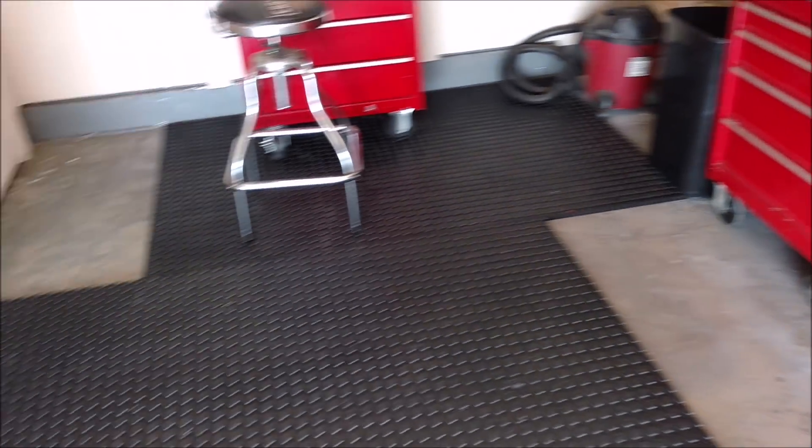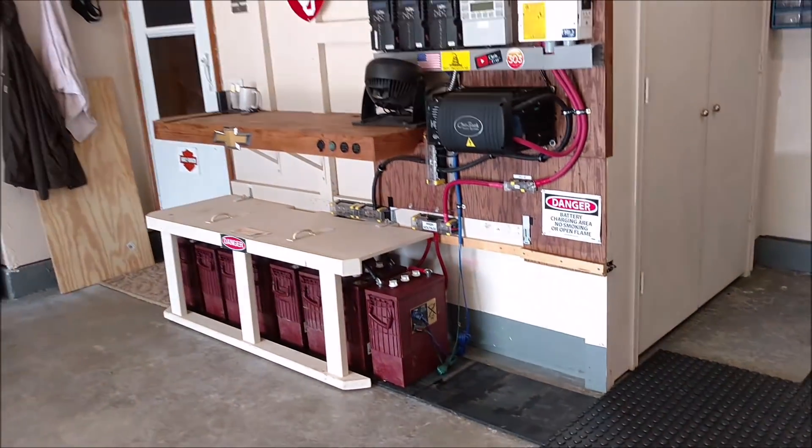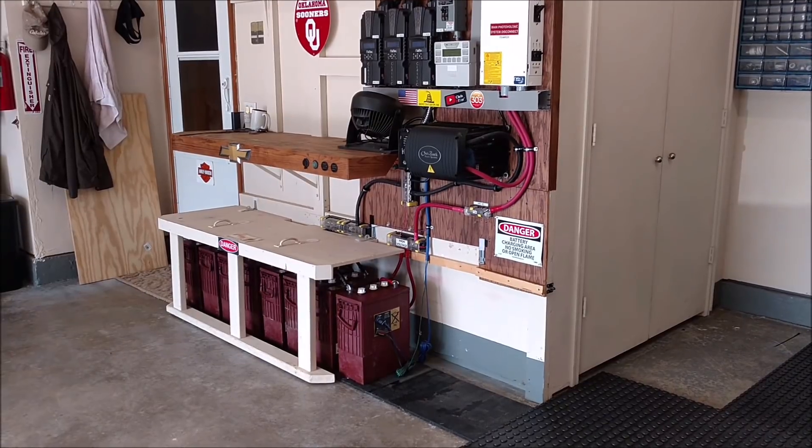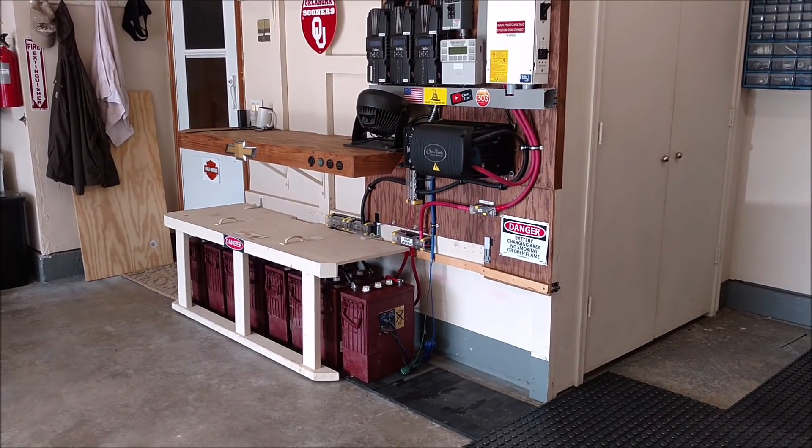There's the Schumacher battery charger — that's a great little old-school charger. Alright guys, fun fun fun — you've got to do what you've got to do. Thanks for watching, we'll see you next time.